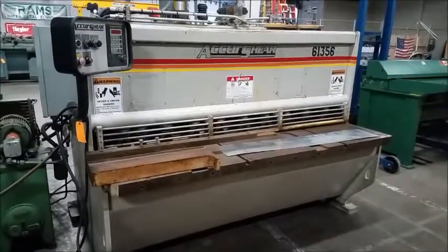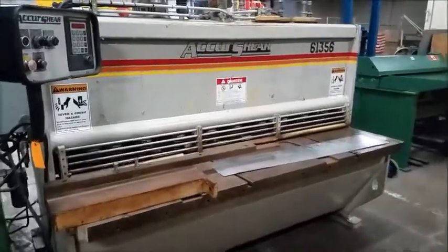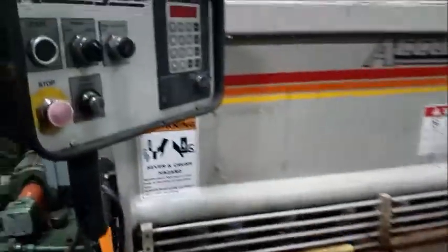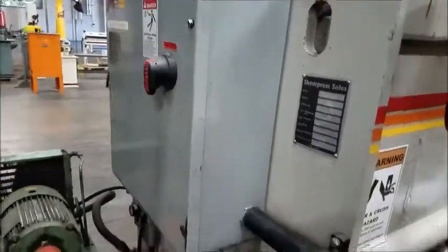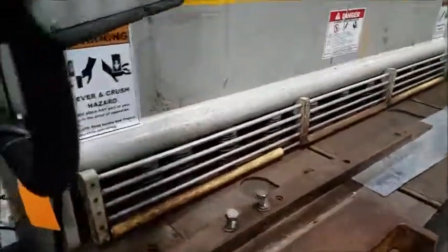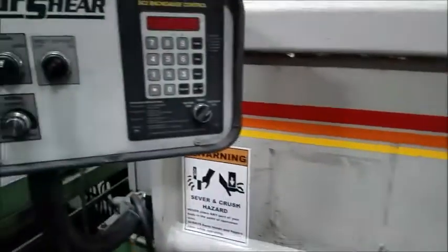What we have here is an Accu-Shear model number 61356. It's wired 440 three-phase, 10 horsepower motor. Go ahead and fire it up.